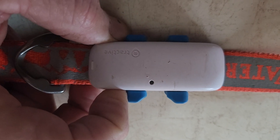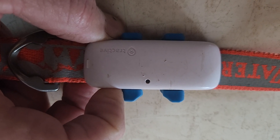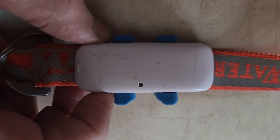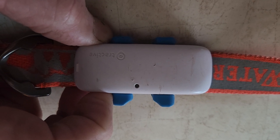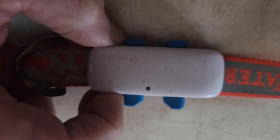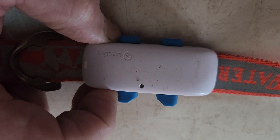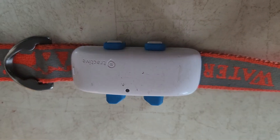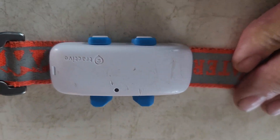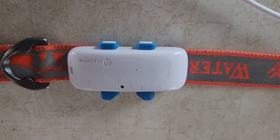It doesn't work. You can push on that button — I don't know if it's on or off. There's no sound. Red, green... I don't know. This is the third one I've had and there's no sound to it.